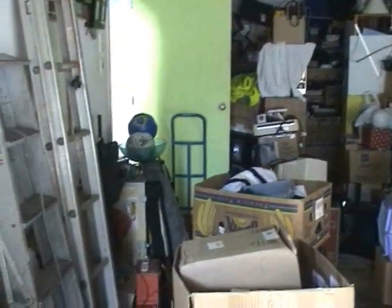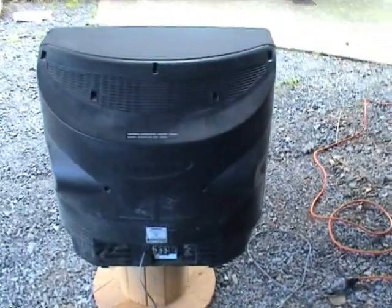I found a few old TVs. This old TV has been sitting in the garage for about three years, hasn't been used. Cats have been pissing in the side, so I'll see what happens.